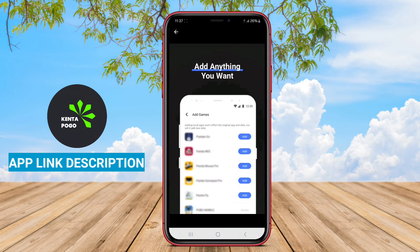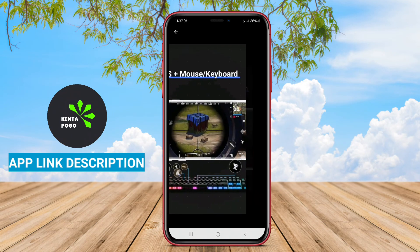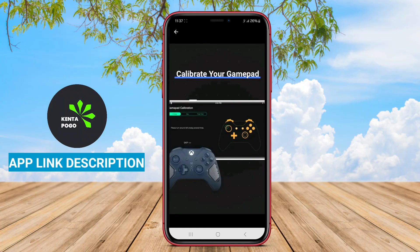Overall, Octopus transforms mobile gaming by offering a customizable, user-friendly solution for enhanced control and performance.